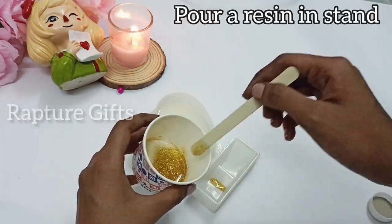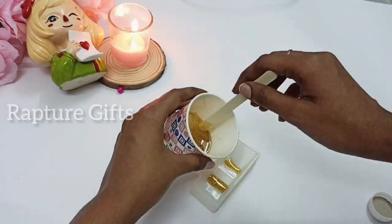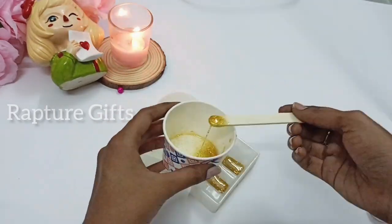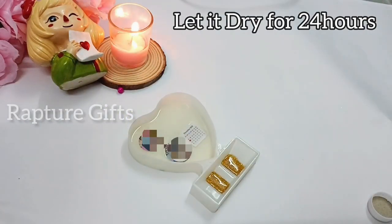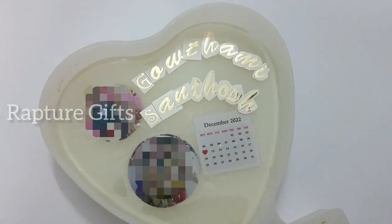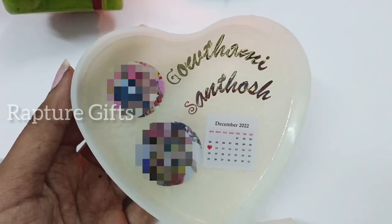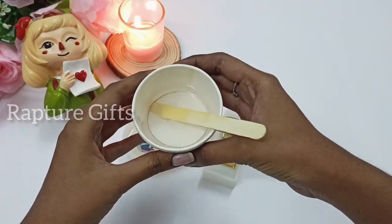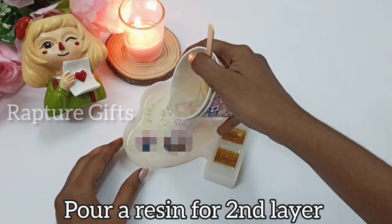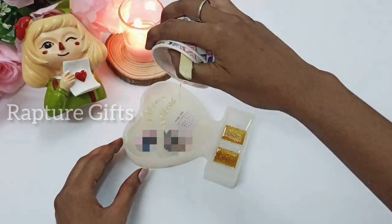After that, pour the resin into the stand — I'm going to pour about half the resin in it. Now let it dry for 24 hours. After 24 hours, I'm going to stick the names in it. I didn't take video of sticking the stickers because this is my first time using them, so I did it off camera — I will definitely show that in the next video. Now I'm going to pour my second layer.